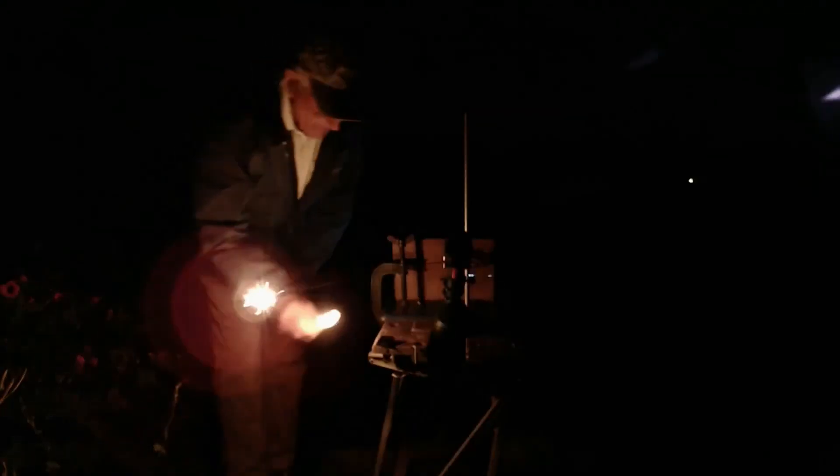Right, it's dark now, so I've come outside, and we're now going to light the sparkler with the candle. And now we're ready to start the drill.